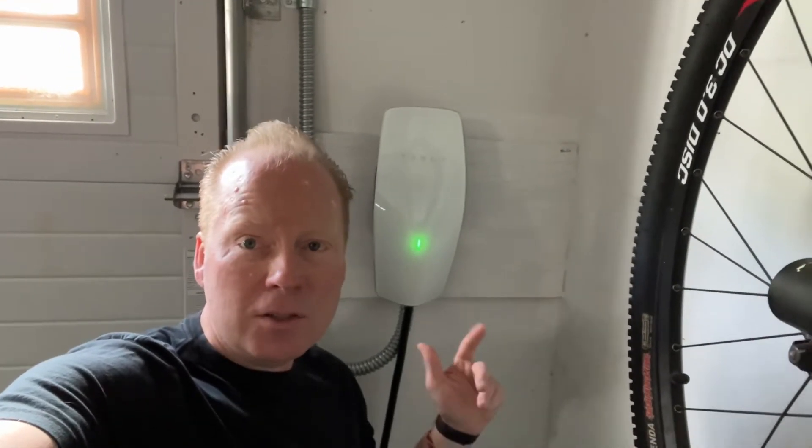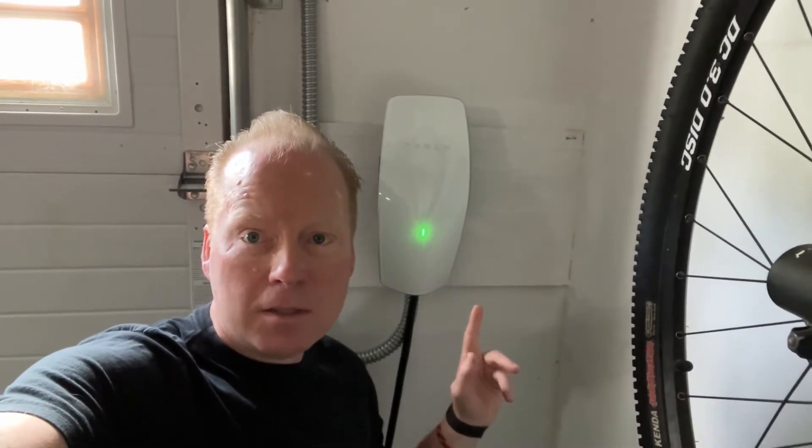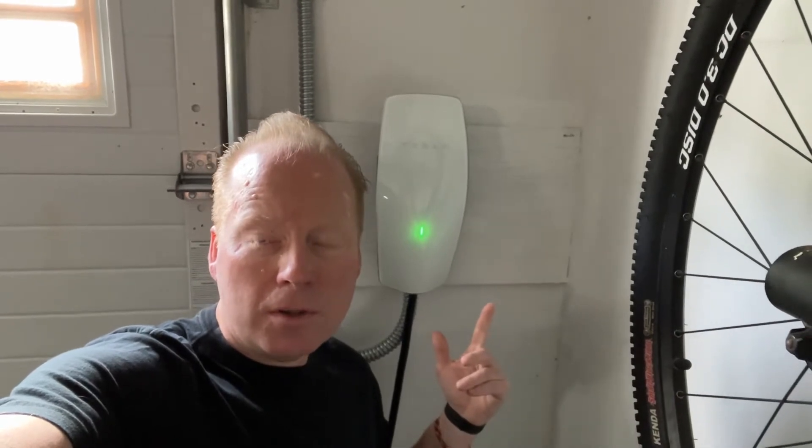Jeff Keenan here. I just installed and commissioned this Tesla version 3 wall charger. I'm going to show you guys how I did it. It's on a 60 amp circuit with number 6 wire.